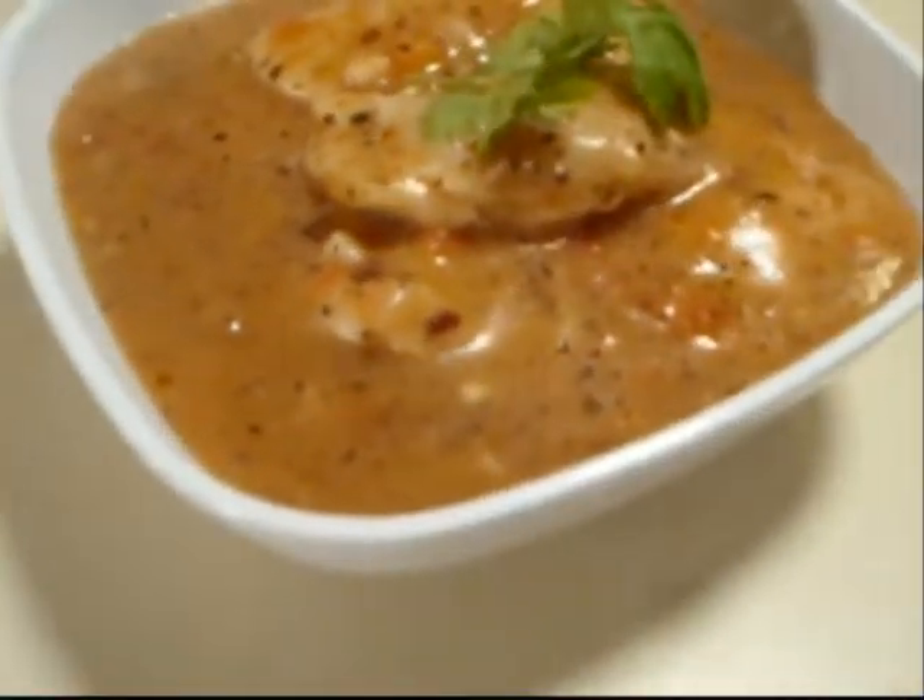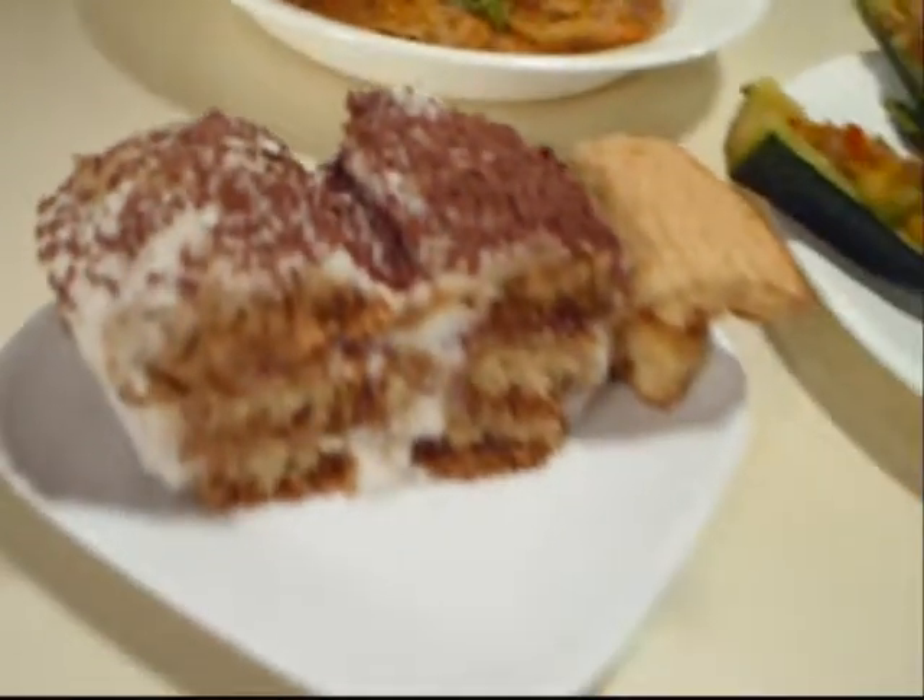Hi, and welcome to Deep Dish Vegan. I'm your host, Diane. Today we'll be making ravioli in a cream sauce and sausage stuffed zucchini with tiramisu as dessert.